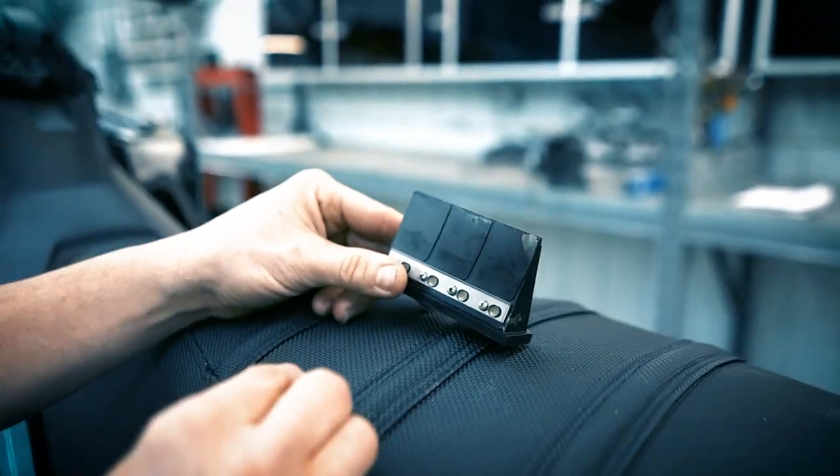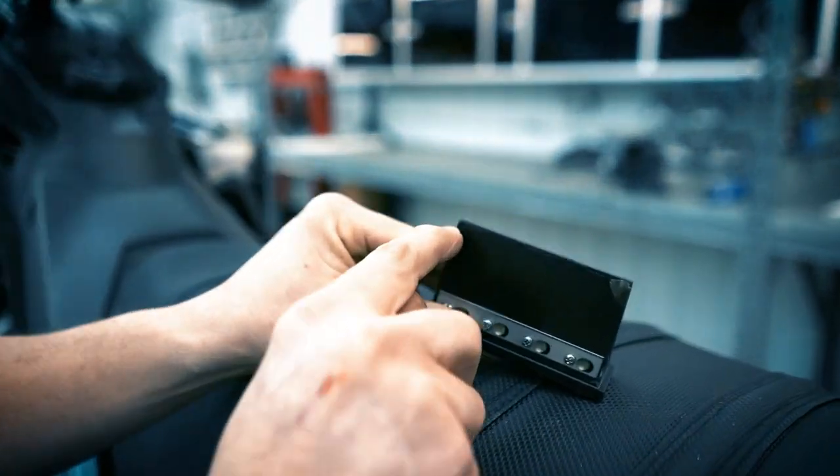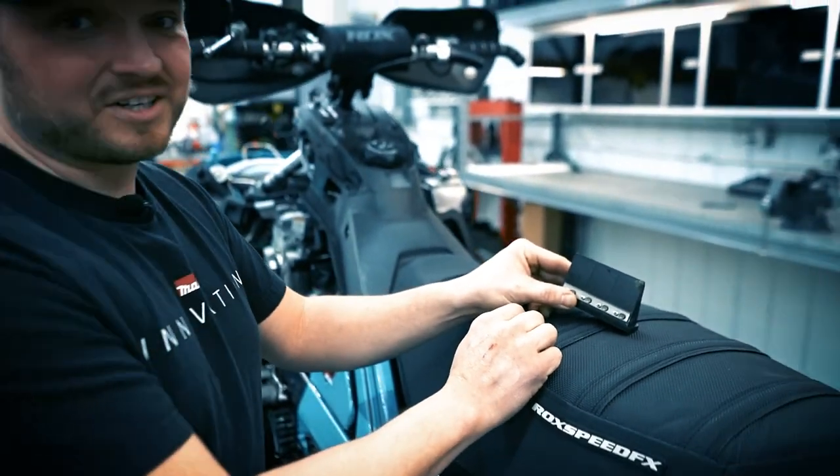Most of the time when I take the reeds out, they all look new or just starting to chip right here. The Skidoo reed is very durable — most people can go all season on one set of reeds.